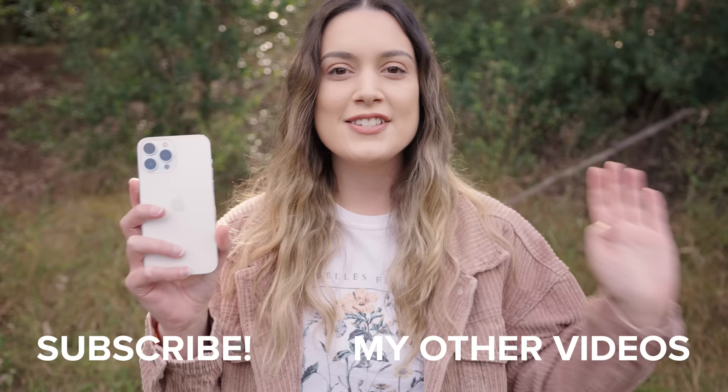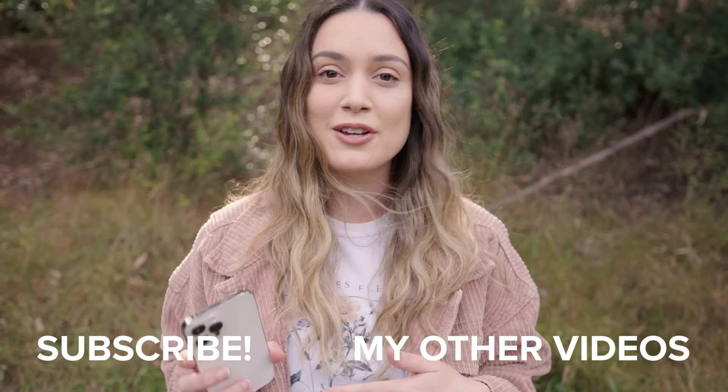That is all I have for my review of the iPhone 13 Pro Max. I'd love to know what you guys think down in the comments, and let me know if you end up downloading the sample gallery. As always, thank you guys so much for watching — I make new videos every single week so I will see you all next time. Bye!